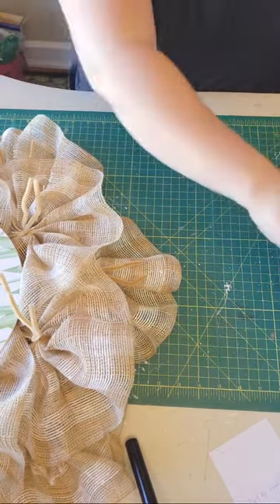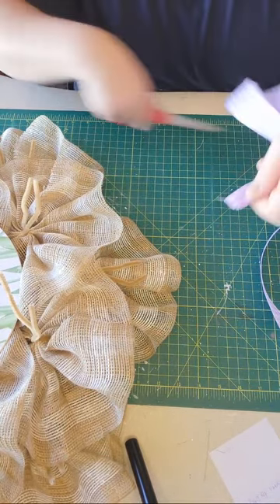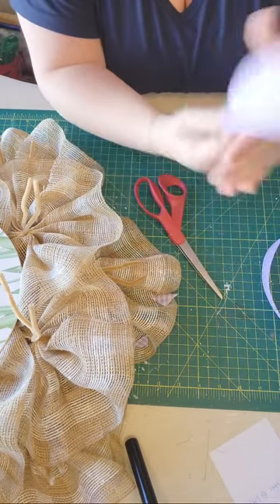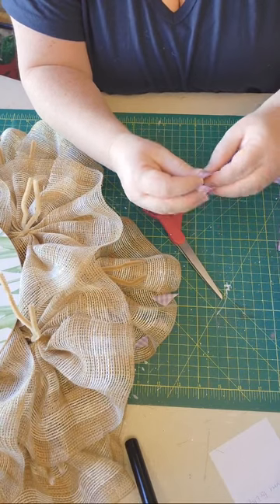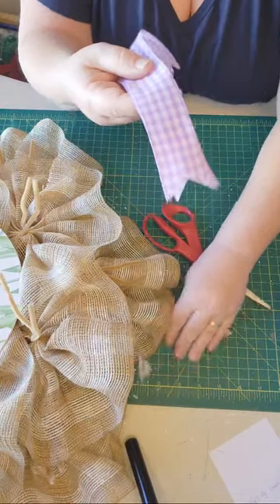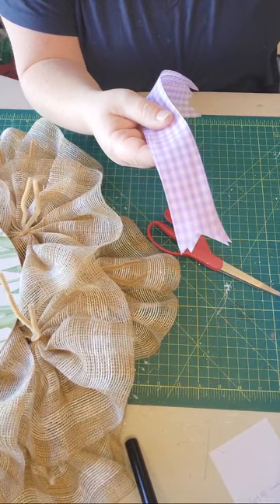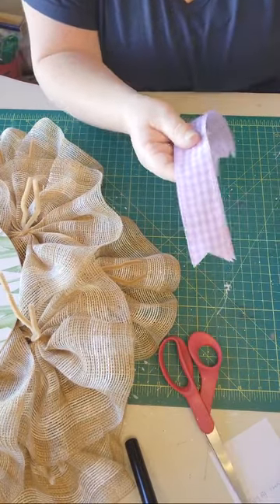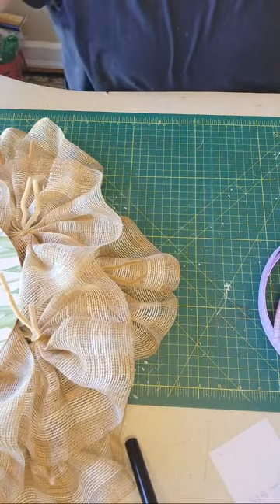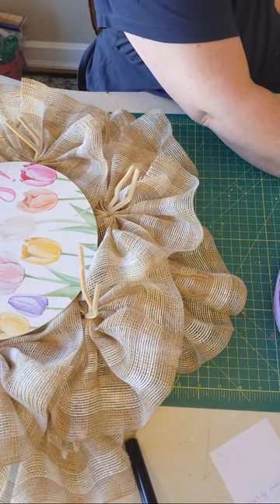I always use wired ribbon — always — otherwise it's not going to hold its form when you put it onto your wreath. I started out trying satin ribbon that doesn't have a wire, and it's still sitting in a box in my basement after trying it once or twice. Spend the extra money for good quality ribbon.